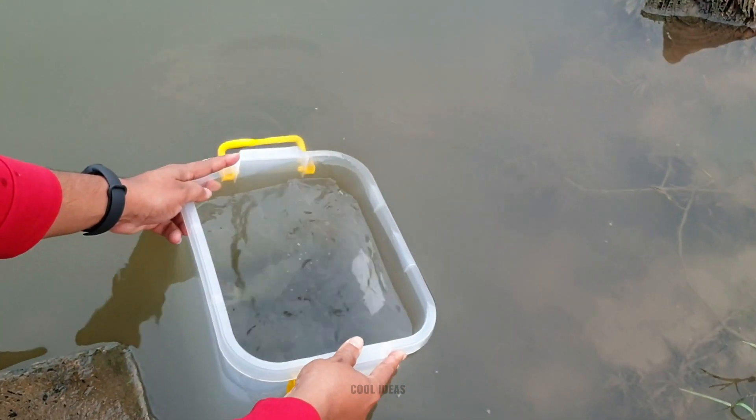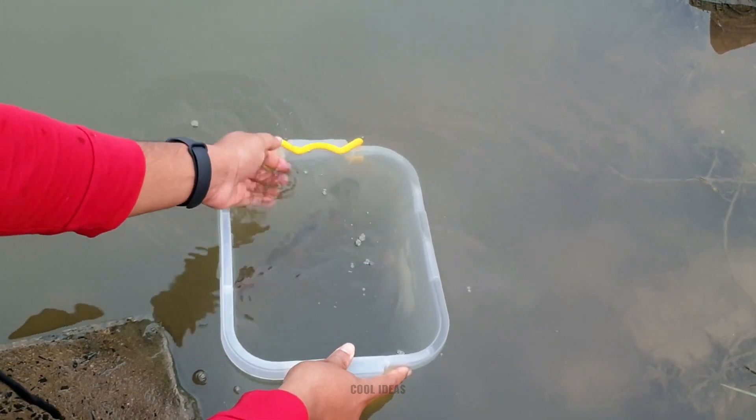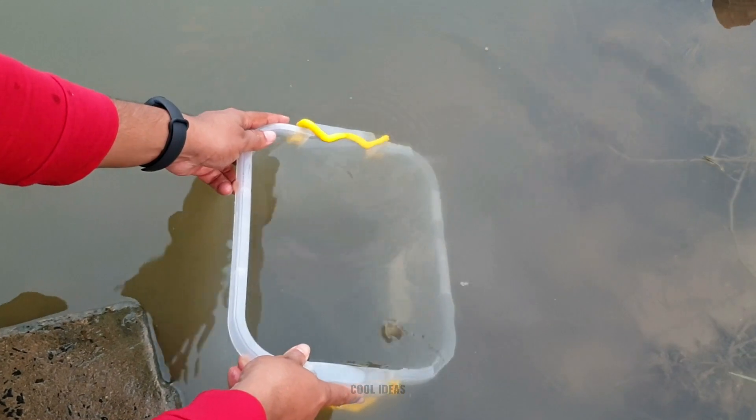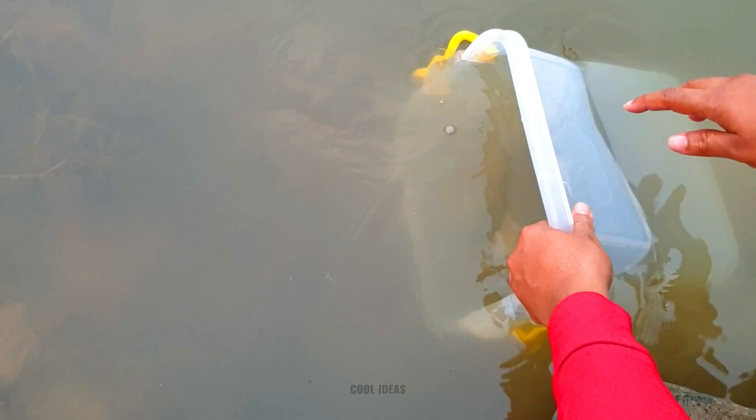Go, go, go little fishes — live your life, live your life baby, go! Oh, come outside. Yay! Bye-bye.